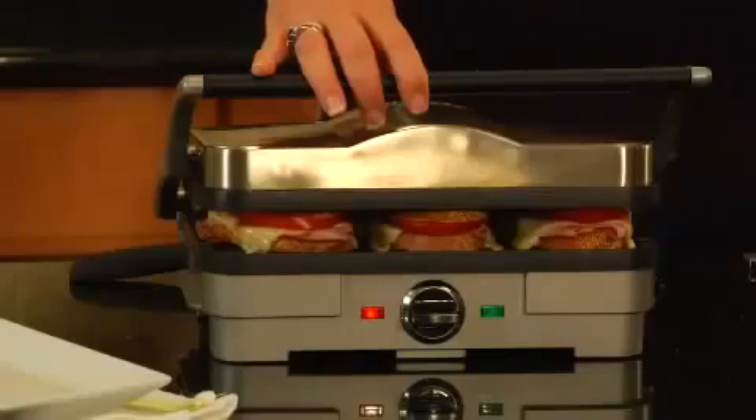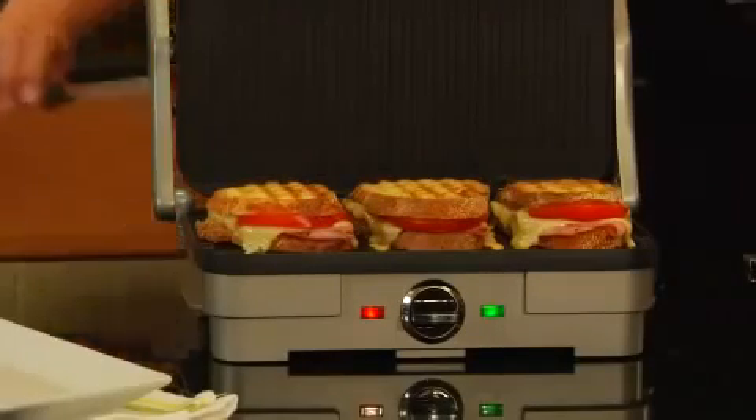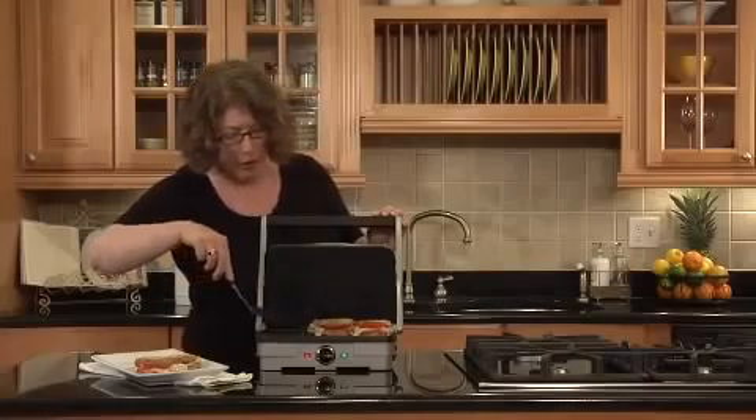Hi, I'm Mary Rogers with Cuisinart. This is Cuisinart's Griddler Compact. It's a great product. You can grill beautiful panini sandwiches like I did here. Look at how beautiful those look — the cheese is all melted. But you can do a lot more than just paninis.